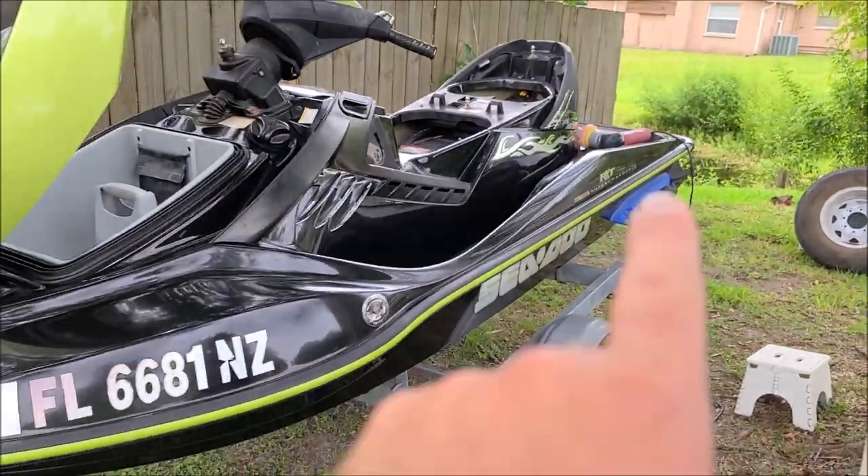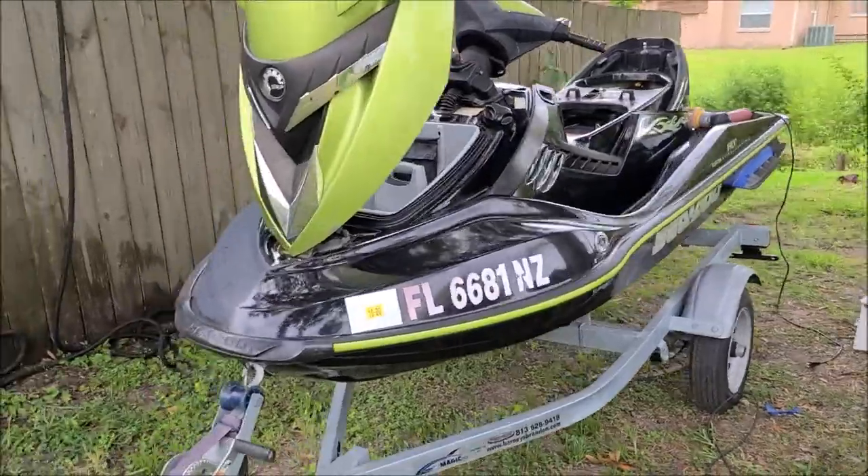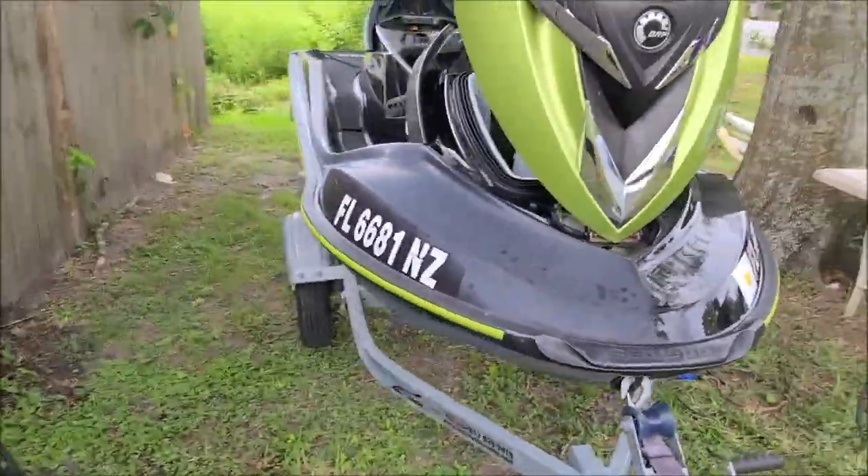It looks awesome. I am using the Harbor Freight DA to finish with. I got half of it done.